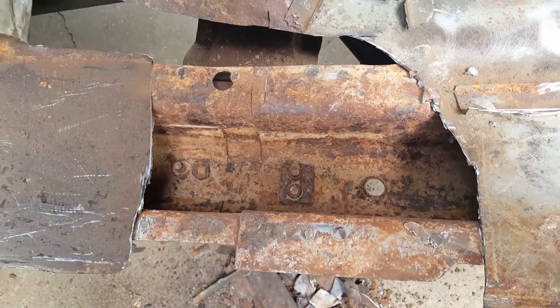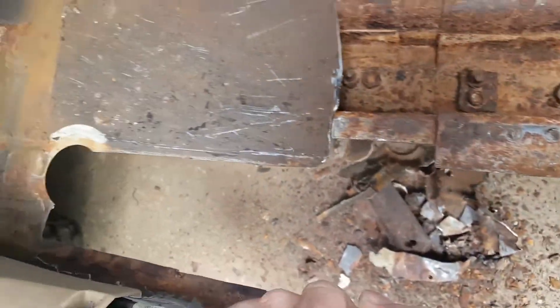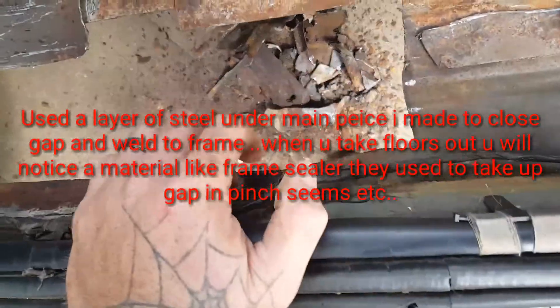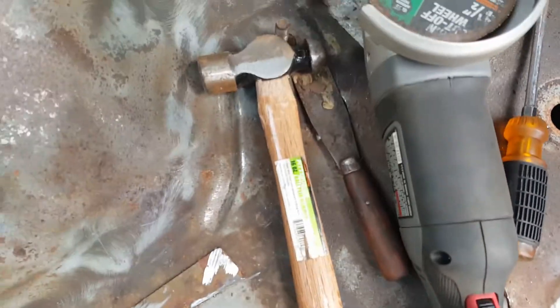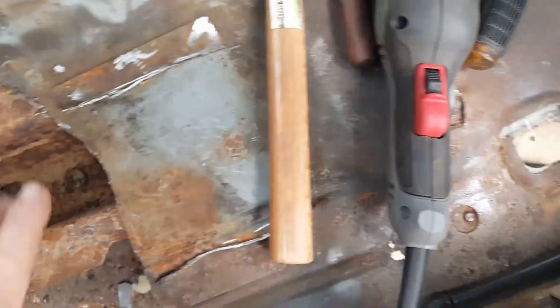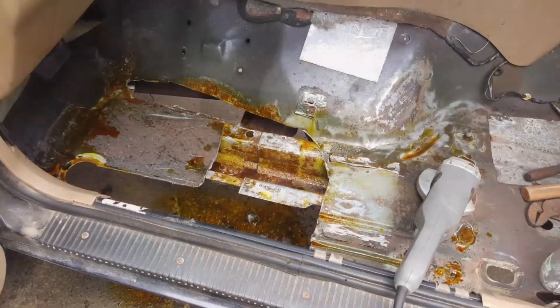I'm going to spray some muriatic acid for prepping, and then I'm going to start cutting a channel to go along here and tack welding it to the side. Then I'll start cutting the whole sheet that I'm going to make come back here all the way across. This is going to be the tricky part.